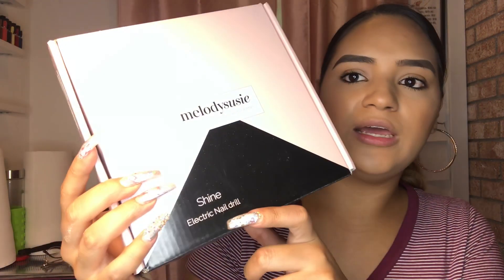It's just pink and it says 'Melody Susie, bring your beauty salon home,' and then it says 'Shine Electric Nail Drill.' It was $49.99. This is the one that I've been using — the one I always tell people to get — but for some reason, as soon as I set the nail drill down it just stops rotating. It was giving me such a hard time whenever I was removing gel polish. It didn't always do it, just sometimes, but it was really frustrating, so I went ahead and ordered a new one.